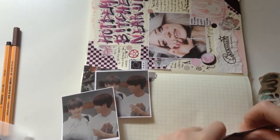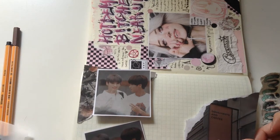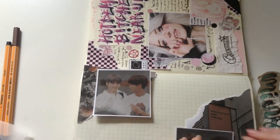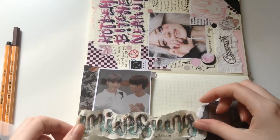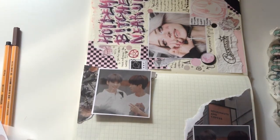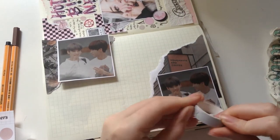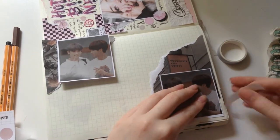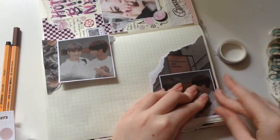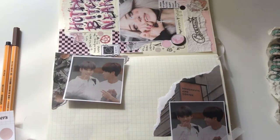As for layering, I've given tips on this before, but for me what makes good layering is making it as three-dimensional as possible. Don't necessarily glue everything down flat — scrunch bits of paper up so it pops out more, use stickers and washi tape instead of glue, and layer things underneath and on top of each other.